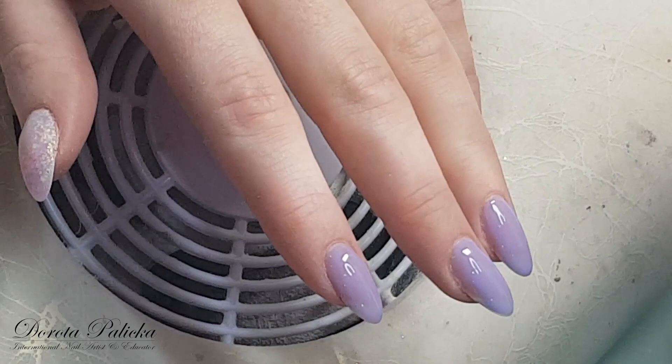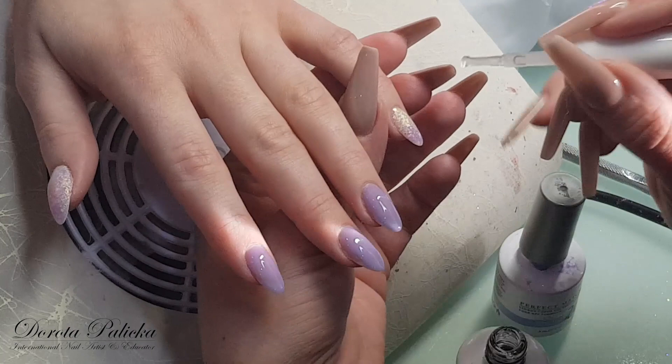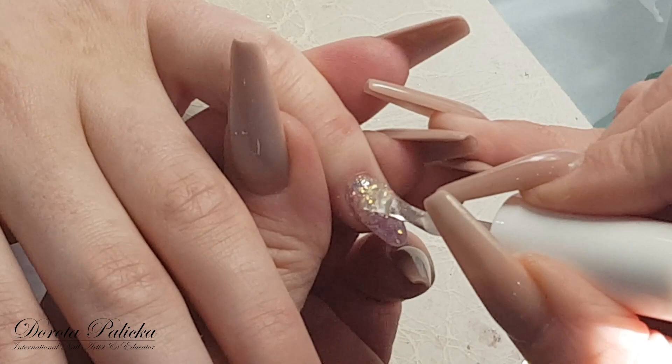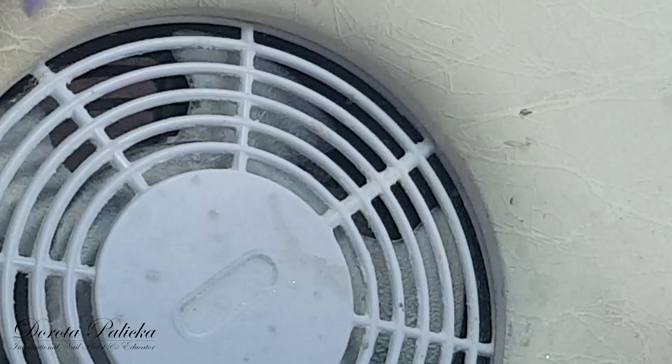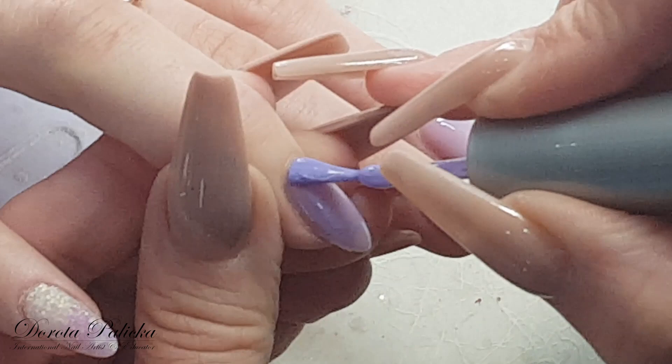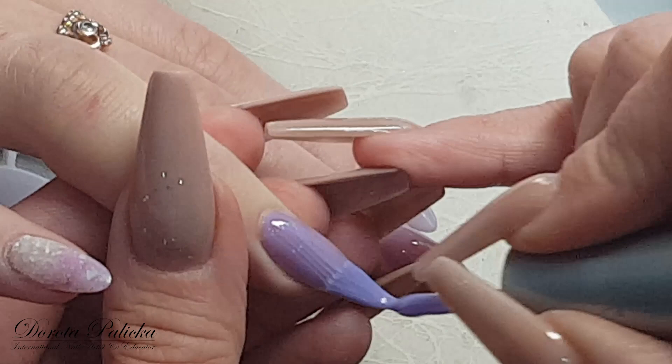Because the other hand hasn't cured fully yet I've got some time to put the top coat, and I'm going to do it on the pinky — and you can see how nicely the glitter pops out — and on the thumb. I've got the sunshine coming through the window so I need to be careful so it doesn't cure my product. I'm going to do a good application on the sides.